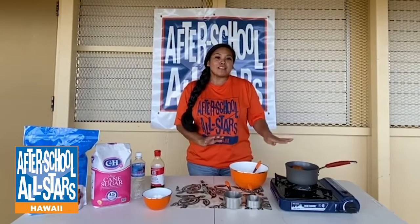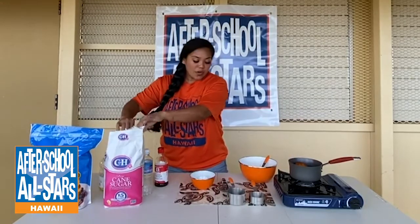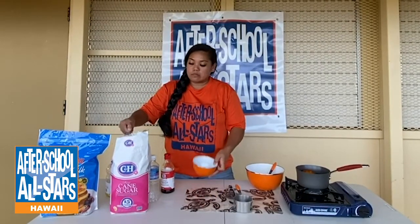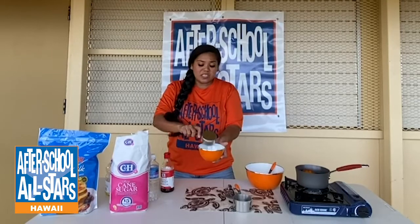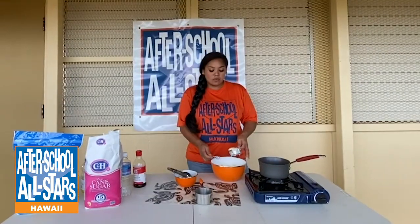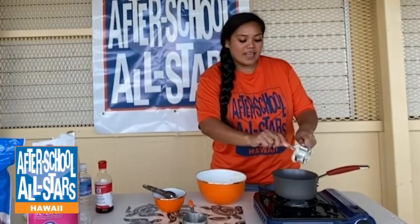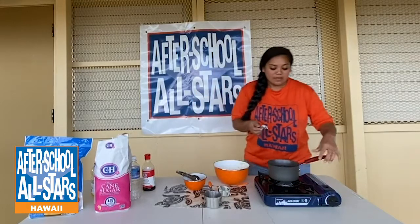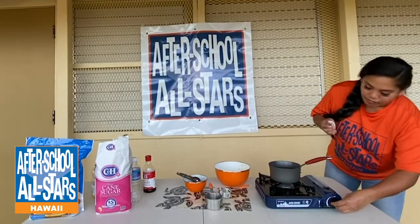While the malasada is cooking, let's use our small mixing bowl and granulated sugar. Using the half cup measuring cup, place half a cup of sugar into this bowl. Tip: you can also add ground cinnamon to the sugar. When we take our malasada out, we're going to roll it in the sugar. Continue making malasadas until you run out of batter — just drop the batter into the oil and let it cook. Make sure your fire is on low so it cooks evenly.